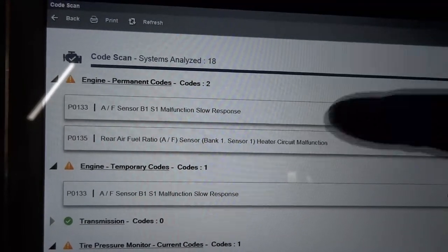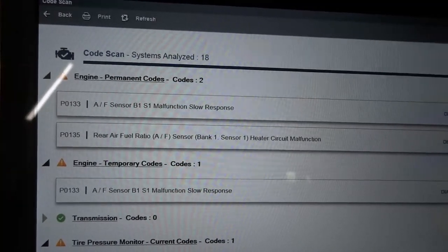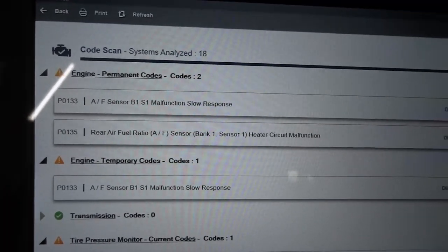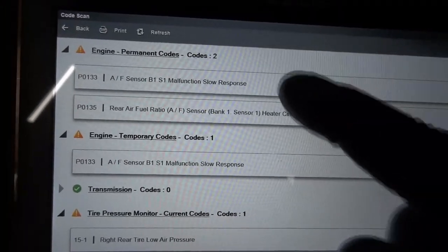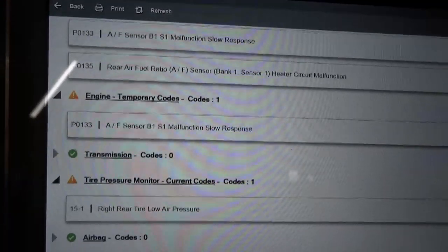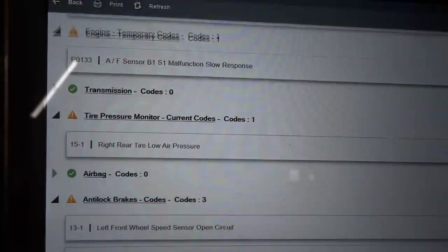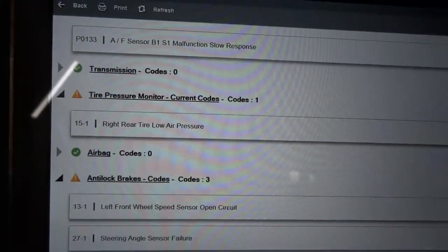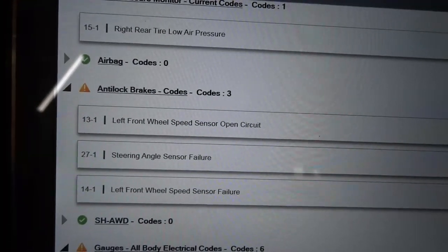I'm pretty sure this is going to need a sensor. After checking the wiring, if the wiring is good, we're going to replace the sensor. Usually when I see a heater code after this one, the problem ends up being the sensor. We have zero codes in the transmission control unit, one code in the tire pressure control unit, and three trouble codes in the ABS control unit.